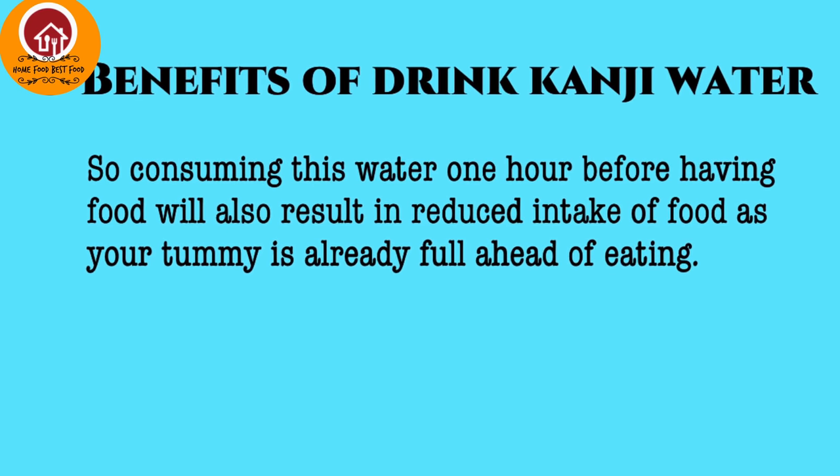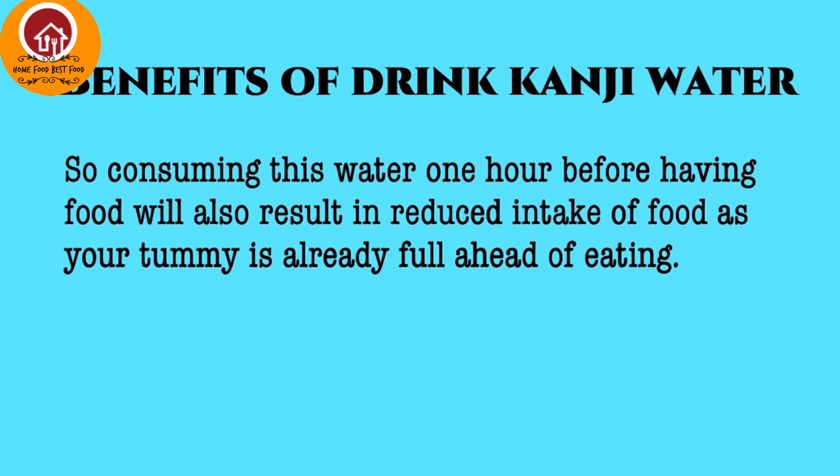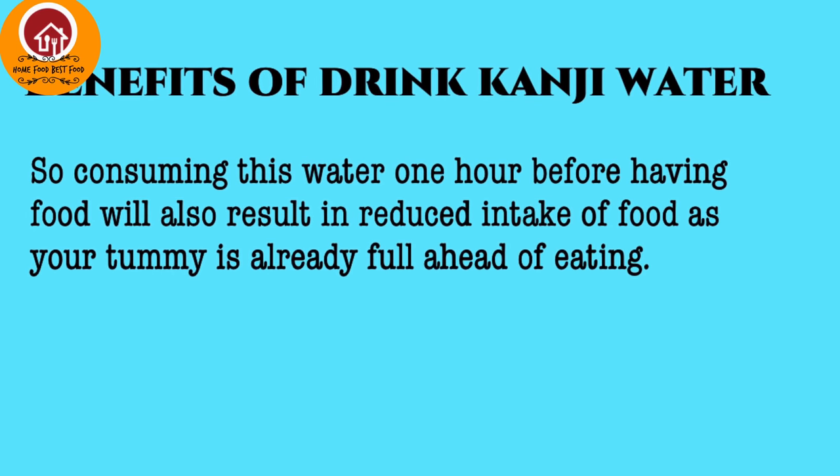Drinking this water one hour before having your food also results in a reduction in total intake of food, as your tummy is already full by drinking this water. So you're going to eat less for that particular meal.